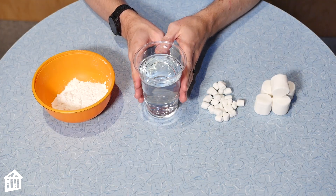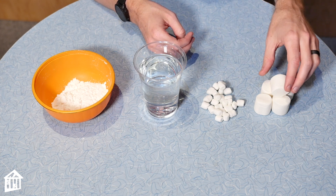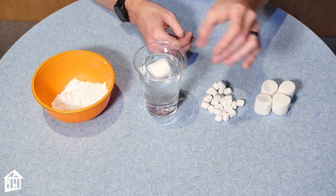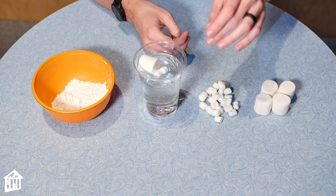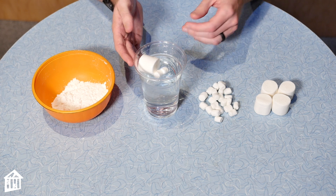I have a glass of water and then I have large and small marshmallows. Let's see if they sink. Nope — floating like a boat. Also floating like a boat. Now the challenge is: how do we get this to sink? Let's try a couple different methods.